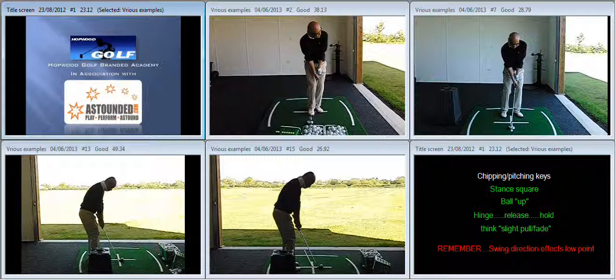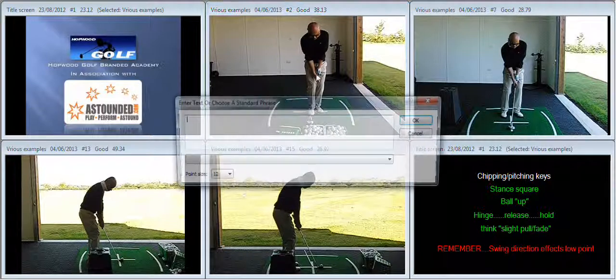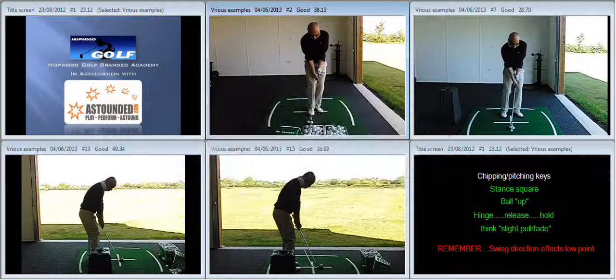A quick recap first of all on the work we did on your short game. You can see here on the top centre of your screen: stance quite narrow but more importantly very open. The ball is very much far back in the stance, so we've got too much lean.